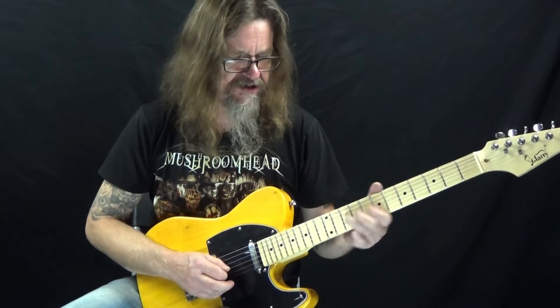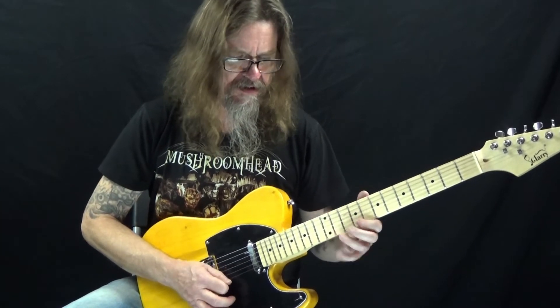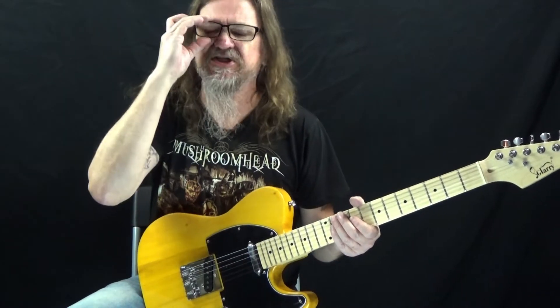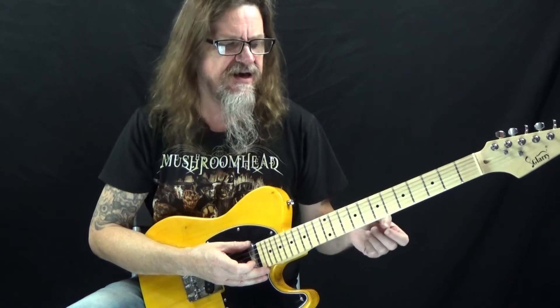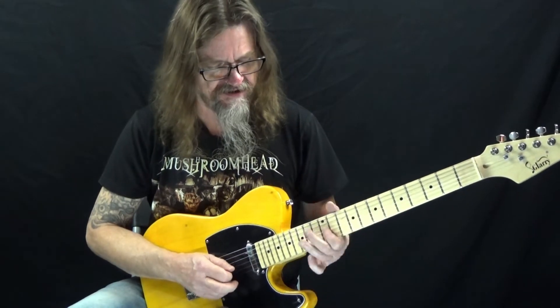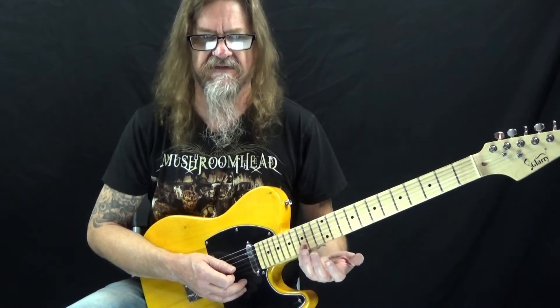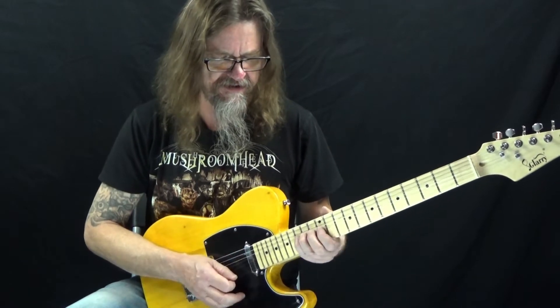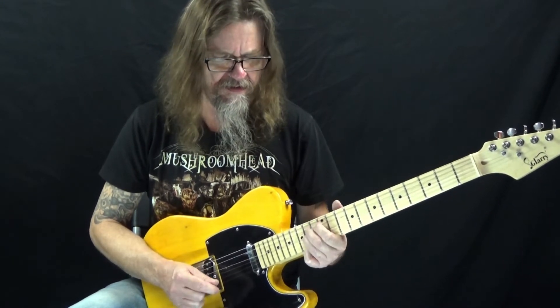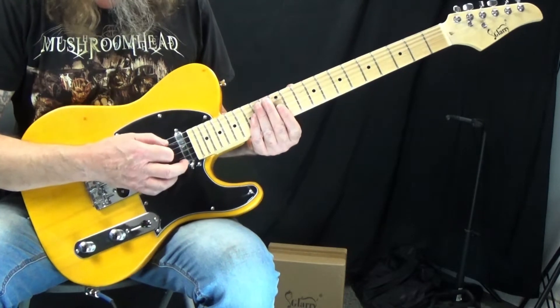It doesn't sound too bad — it actually sounds pretty good. For being an inexpensive guitar, and if you buy just the guitar without the amplifier where you just get the guitar in the gig bag, it's less than a hundred dollars. It's pretty crazy. Like I said, I've never heard of this company — Glary. But for a sub-$100 guitar, it's pretty awesome actually. When I first got it out of the box and saw all the things I was going to have to do to it, I was a little disillusioned, but it actually plays pretty decent and it sounds pretty dang good.